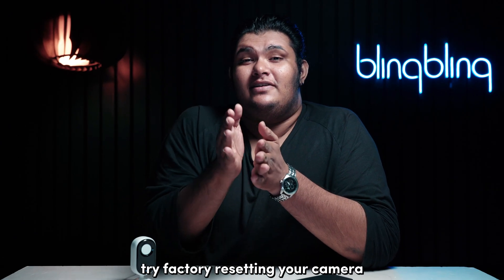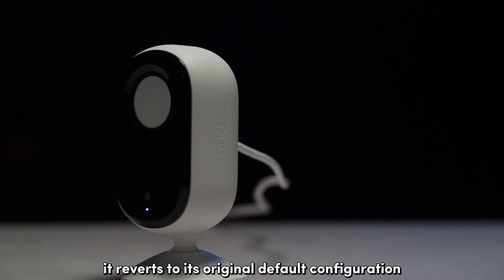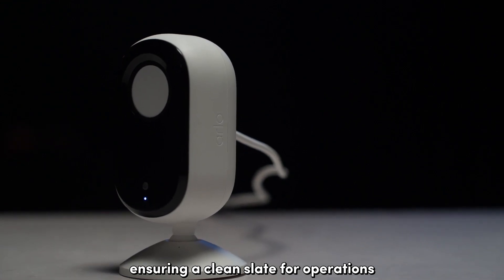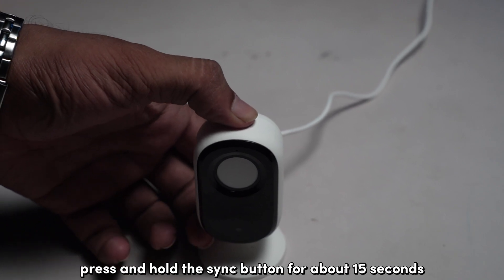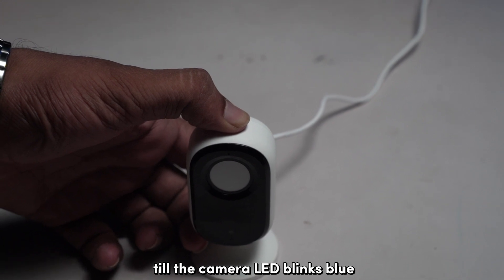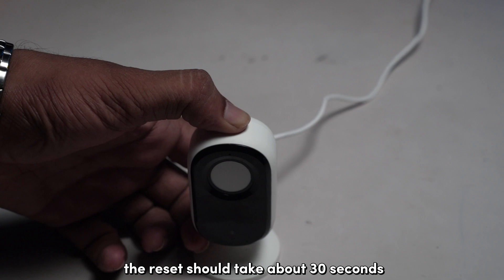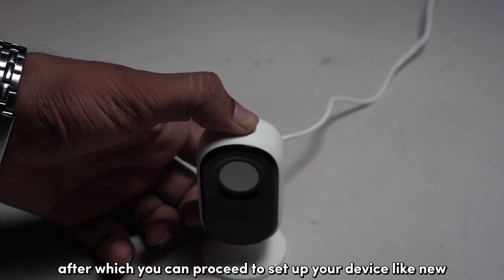If nothing works, try factory resetting your camera. By resetting your camera, it reverts to its original default configuration, ensuring a clean slate for operations. To factory reset your Arlo, press and hold the sync button for about 15 seconds until the camera LED blinks blue and then amber three times. The reset should take about 30 seconds, after which you can proceed to set up your device like new.